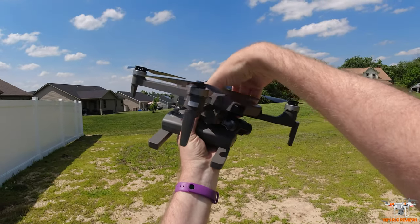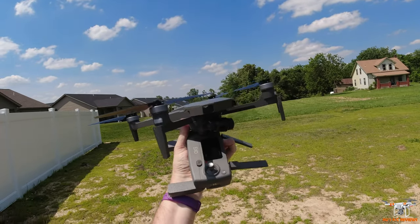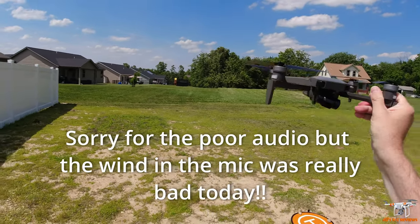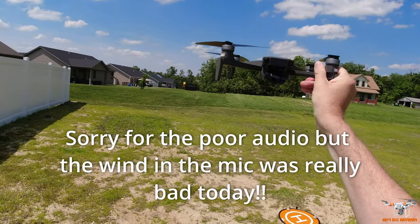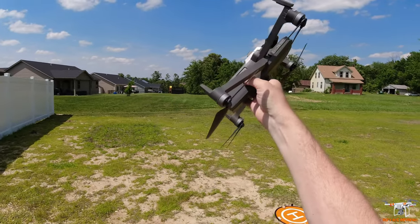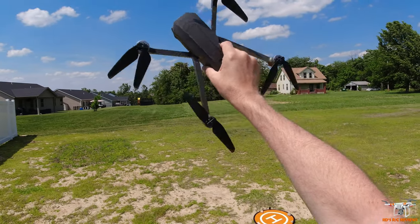Hey guys, welcome back to the channel. Today I'm going to take the EXO Drones Cinemaster 2 out for its test flight. It's very windy — you can probably see those trees in the background, probably 20 to 30 mile per hour wind. So maybe not the most ideal conditions, but it's a pretty pleasant day aside from the wind. This is such a big powerful brushless drone that it should be able to handle that wind.